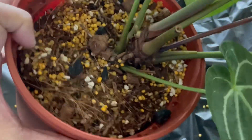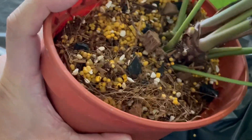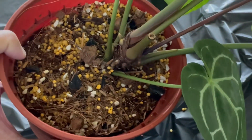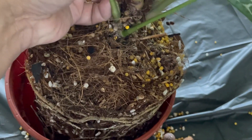I'm going to slowly tease this plant out of the pot, squeezing it and just pulling it out. It's as simple as that. The plant is out.